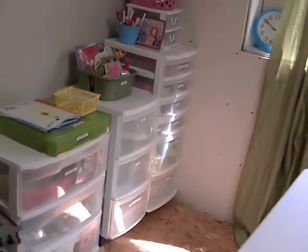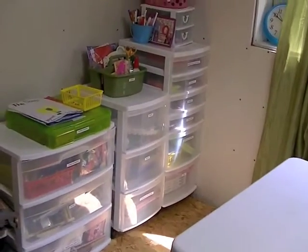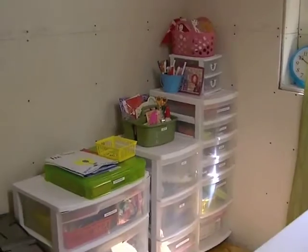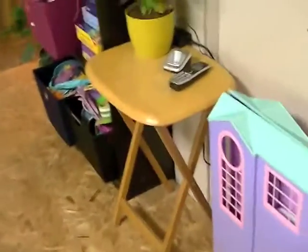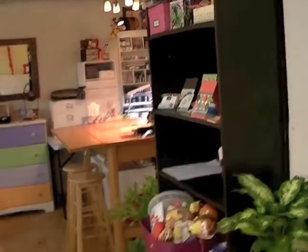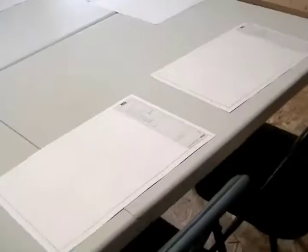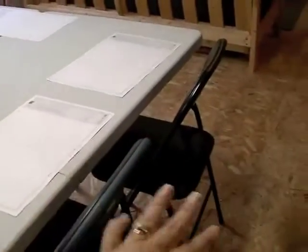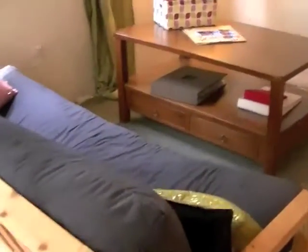This is all of my kids' craft stuff, mostly in Sterilite bins because I share this space with my kids. It's all mostly organized and my kids do a pretty good job of putting things away. The second table is usually pushed into the wall and becomes the kids' craft table, and there's a huge amount of floor space for the kids to pull out their Barbies and whatnot.